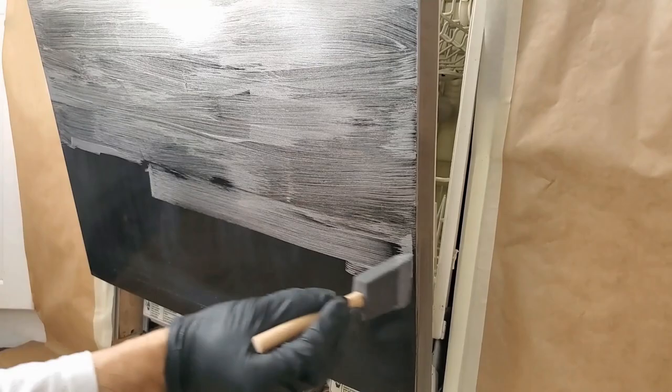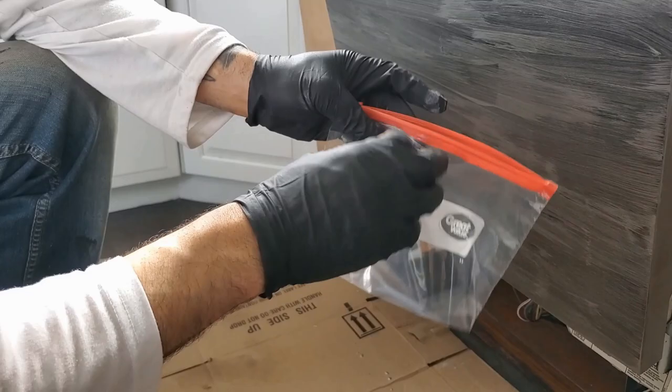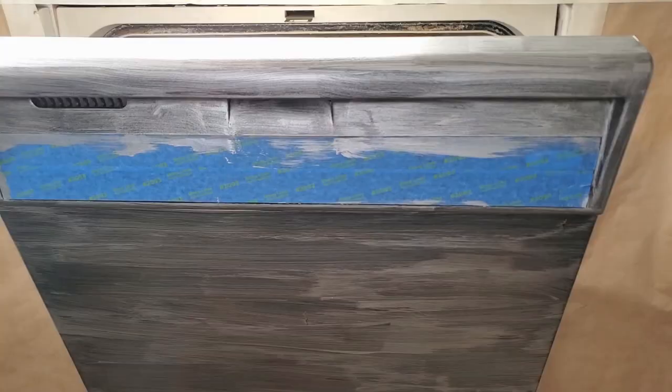Keep in mind that you'll have to do multiple light coats, so don't worry about covering everything on the first coat. Each coat has to dry for about an hour, so keep your foam brush in a ziplock baggie to keep it fresh.